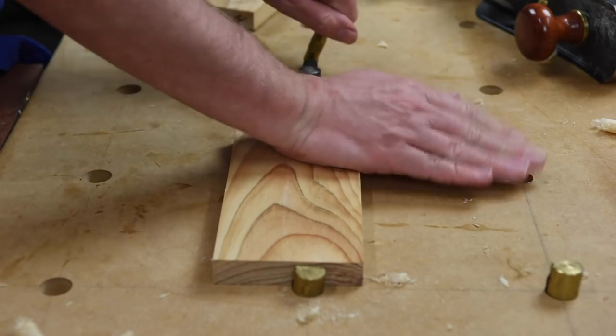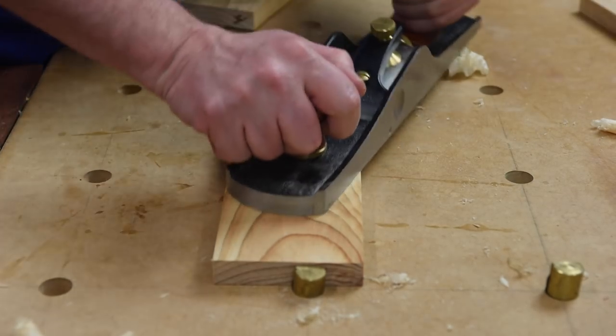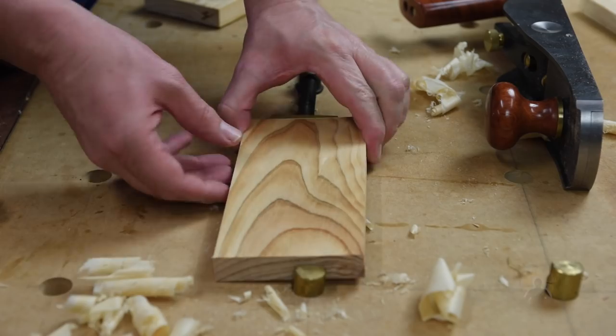To avoid sanding, I'm going to use a nicely sharpened hand plane — I'll just sharpen this one so it's razor sharp, and in a few passes we can get a really super smooth, shiny surface.